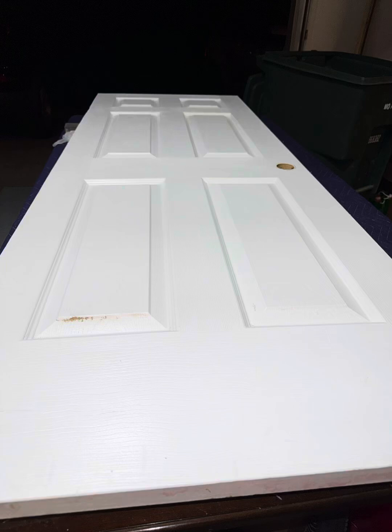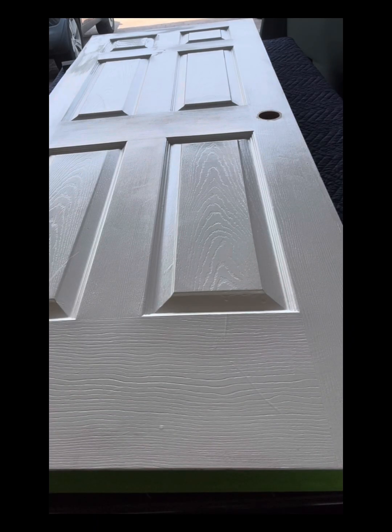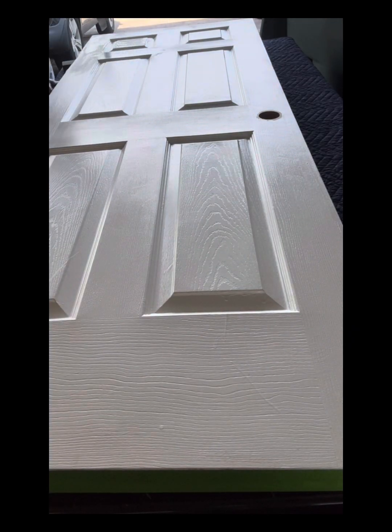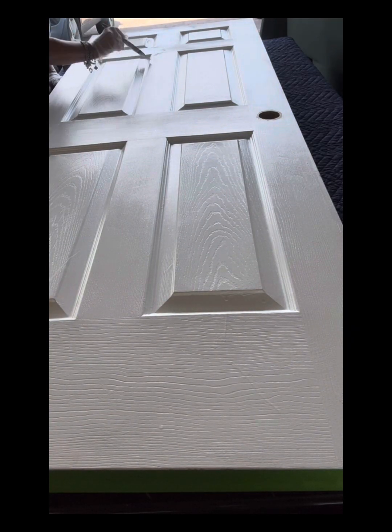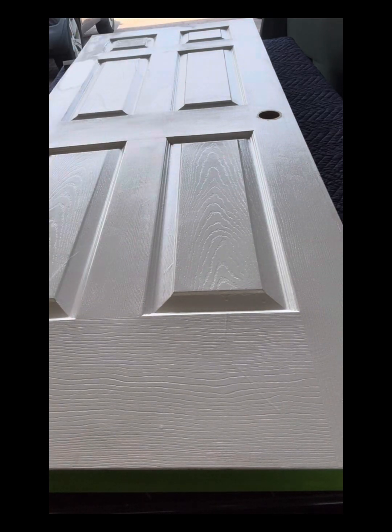I'm transforming this door for clients who have a wonderful cabin up north. I wanted to make it magical, so that's exactly what I tried to accomplish. Here I am priming the door, because I prime absolutely every piece that I do. They wanted an elk theme — of course, because you've got a cabin, why wouldn't you want an elk theme?